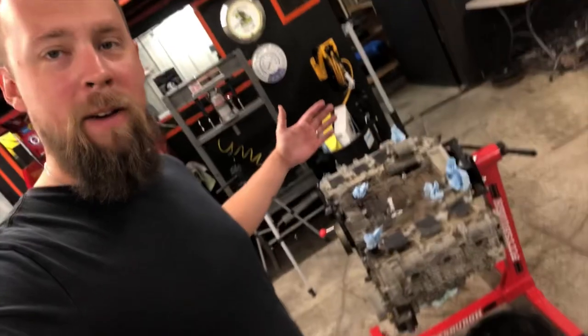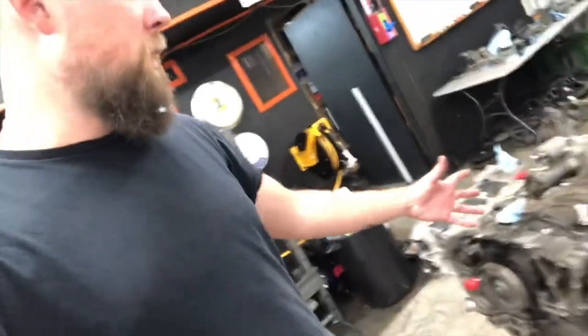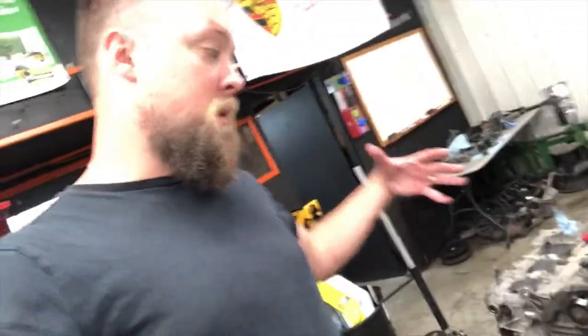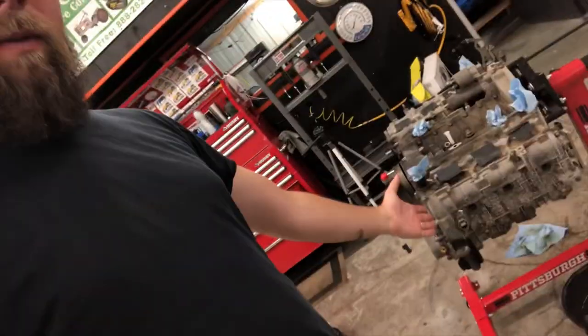As you saw in that series of time lapses, we now have the engine completely torn down with regards to all the auxiliary stuff that goes on the top and front of the motor. Now that it's all stripped down, because we're having an issue supposedly with cylinder four, I am most interested in what's going on with bank two. So let's take the valve cover off of bank two, start tearing that down first, and see what we're working with — if we can find anything glaring.